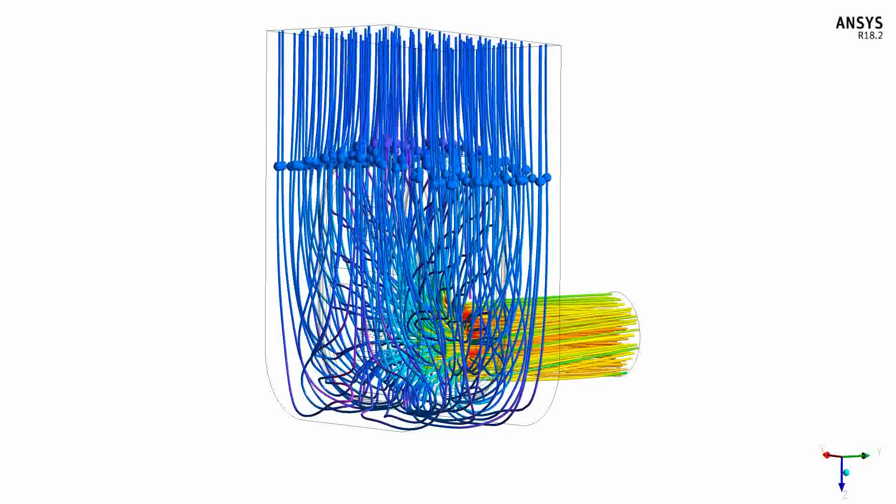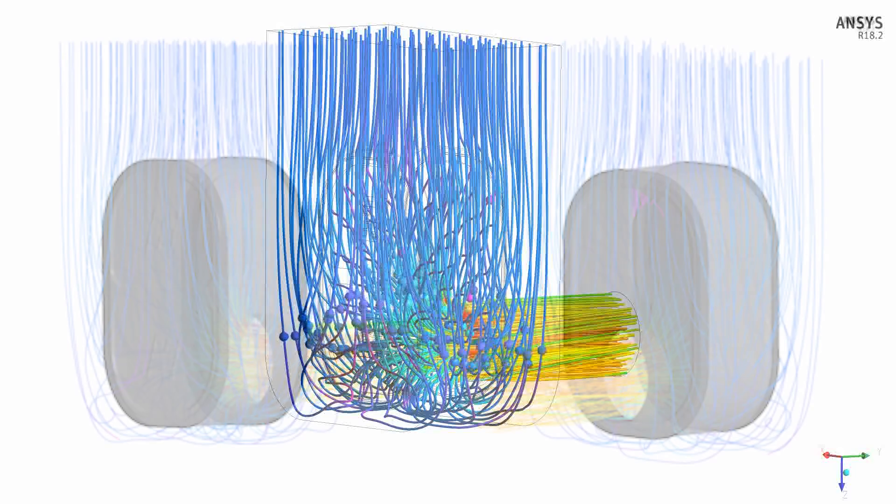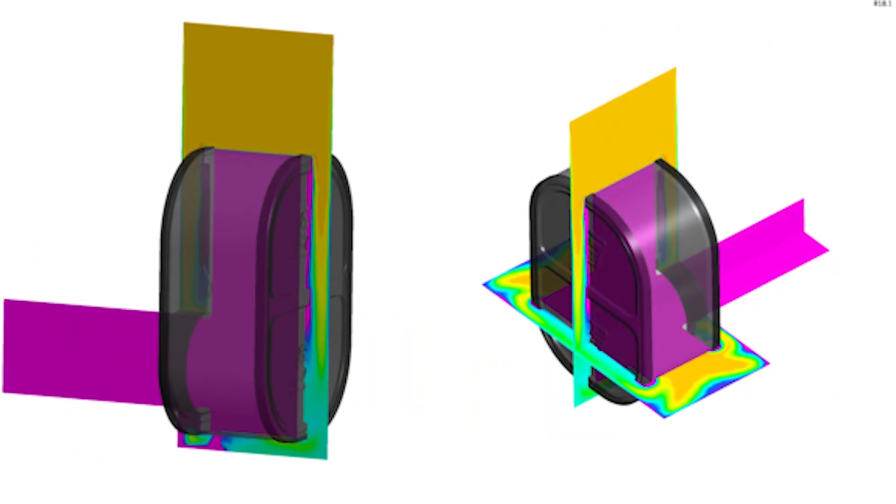We first start by developing the model in CAD, and then we use CFD — computational fluid dynamic analysis — and some airflow simulations to understand the most optimal path for air and the most optimal shape for the air filter.